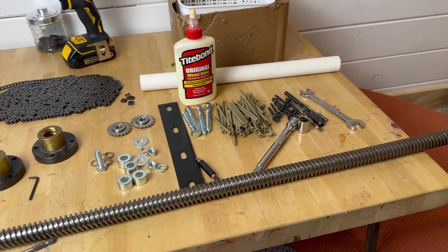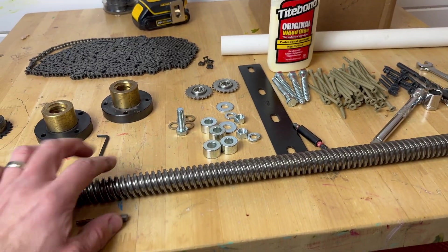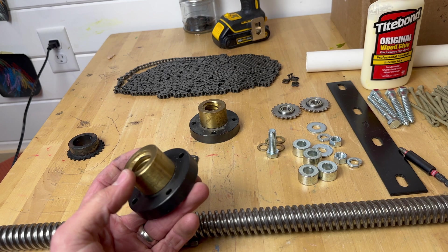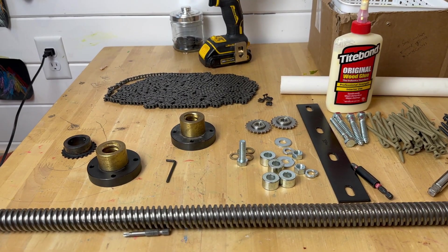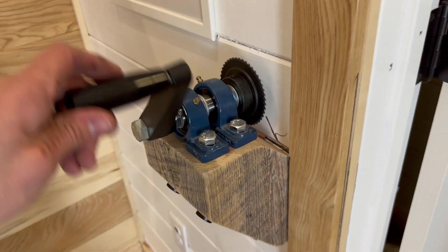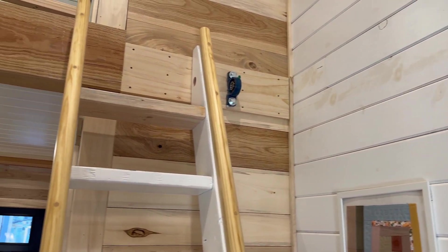Here is my assortment of hardware. We've got our main acme rod, which I got from McMaster — Surplus Center and Grainger will have them as well. Then we have our acme nuts, and I chose flange acme nuts with a brass nut on the flange; the flange itself is steel. I'm using a number 25 roller chain — it's a tiny chain, but we'll see if it works. If it doesn't grab well enough, we'll bump up to a number 40 chain. There are also some idler sprockets and various hardware, plus a handle crank.